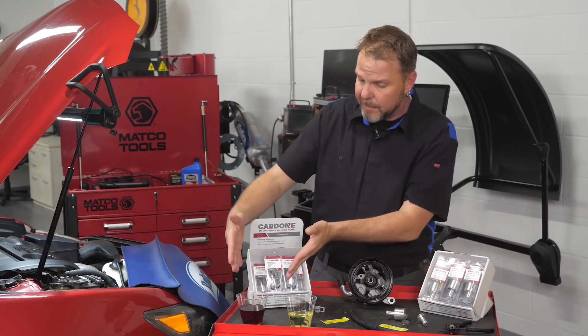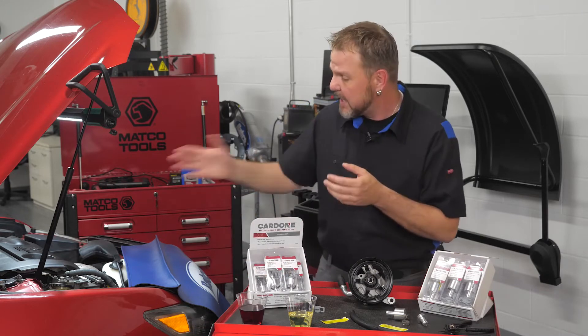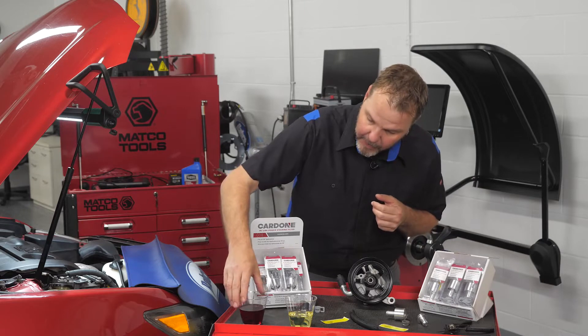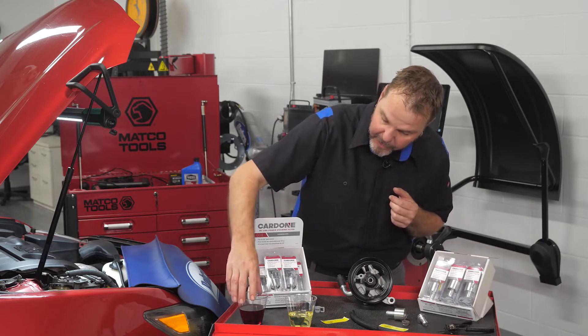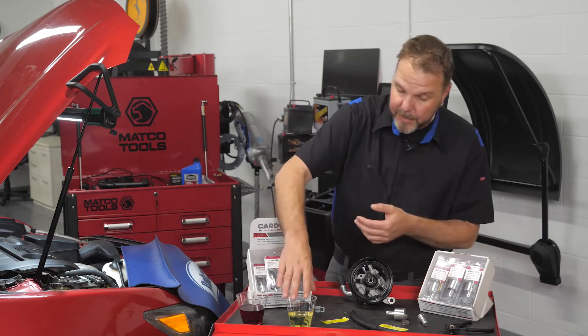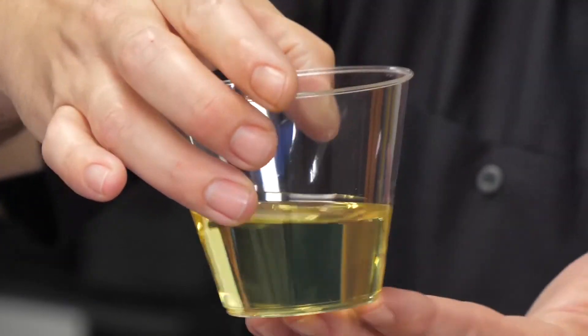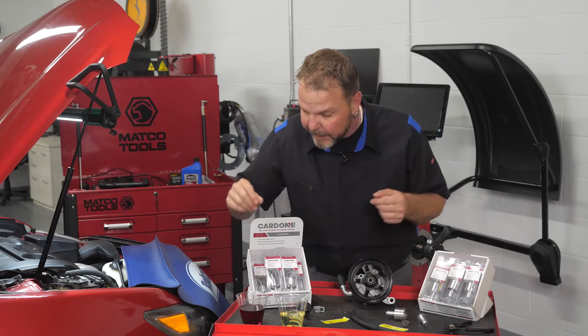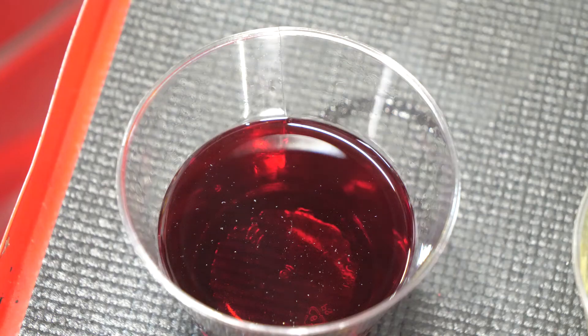If you take a look here, I've got some used power steering fluid that just came out of this car right here — it's got 153,000 miles on it. We can take a look at the color of that fluid drained right out of the power steering reservoir and compare it to clean new power steering fluid. And if you look in here, there's also some debris that's been floating around in this fluid for quite some time. This is what some of these power steering failures could be a result of.